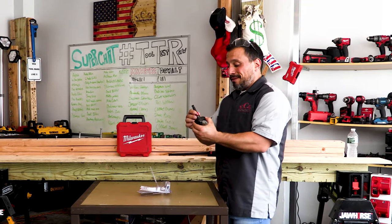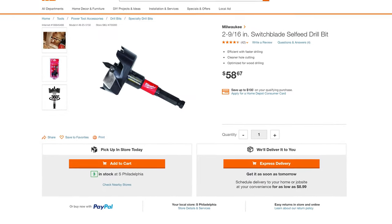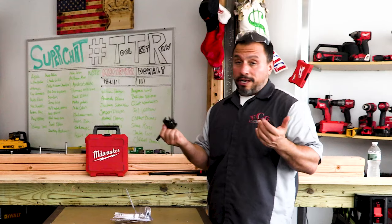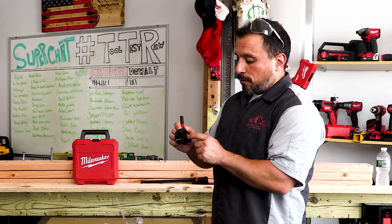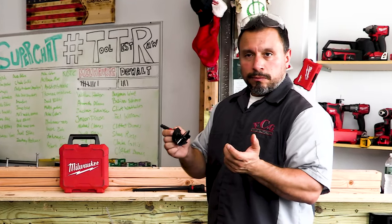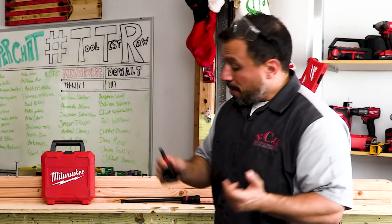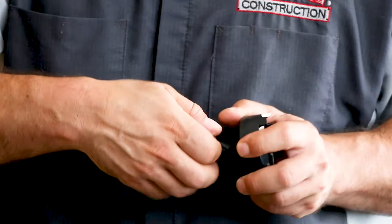The Switchblade is replaceable and comes in packs of three. This bit — the 2 and 9/16 — is a $60 drill bit as it stands. But instead of sending it out to have it resharpened, or getting rid of it if you've nicked the cutting edge and it might not be resharpenable, you can replace the Switchblade and boom — get back to work.